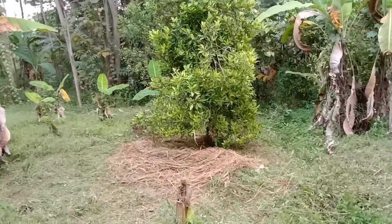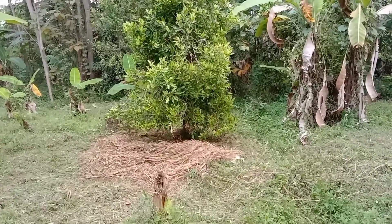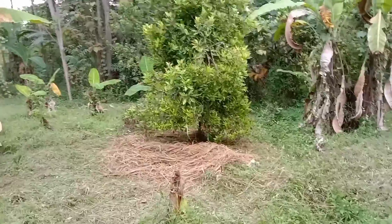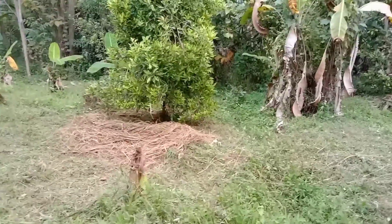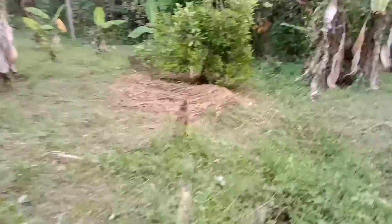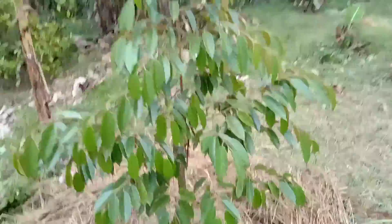Mulsa jerami ini sudah saya aplikasikan juga ke tanaman cengkeh, bukan hanya ke tanaman durian. Untuk pohon pisang di sini, karena tumpang sari, sebelumnya saya tanami durian dan cengkeh dengan pisang duluan, jadi pisangnya sudah mulai tidak diproduktifkan lagi. Sekarang saya konsisten terus merawat tanaman durian Bawor.